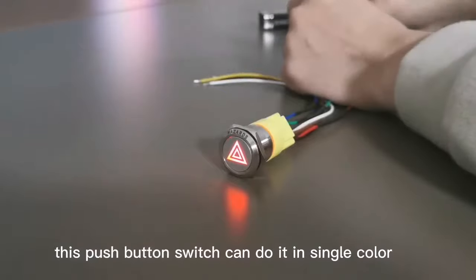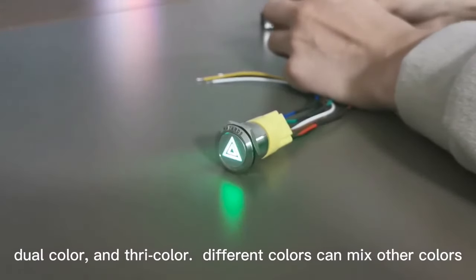This push-button switch can come in single color, dual color, and three color.